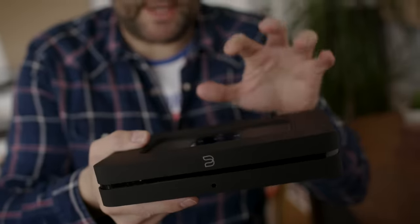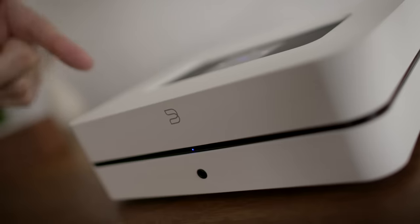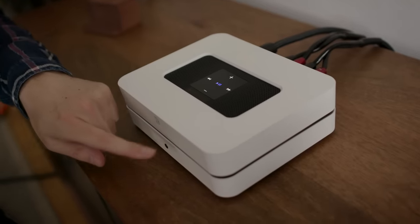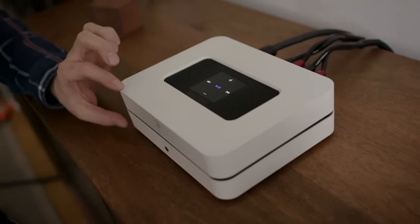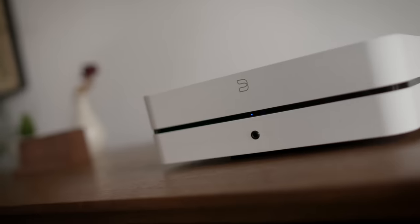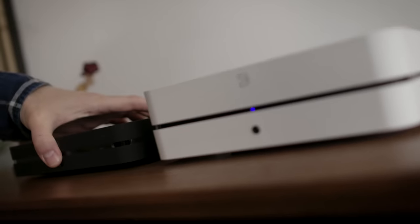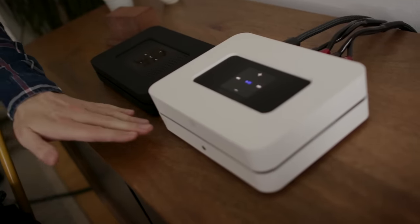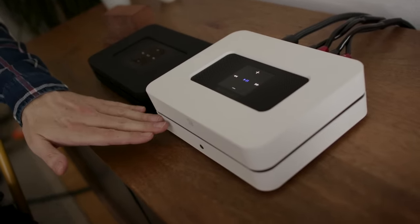It's a bit like the Bluesound Node 2i, but with an amplifier built in. So everything inside the Node is also inside the PowerNode. You can see the extra height on the PowerNode 2i — it's a taller device. If I put them next to each other, you can see this one is much shorter, because this one has the amplifier built in.